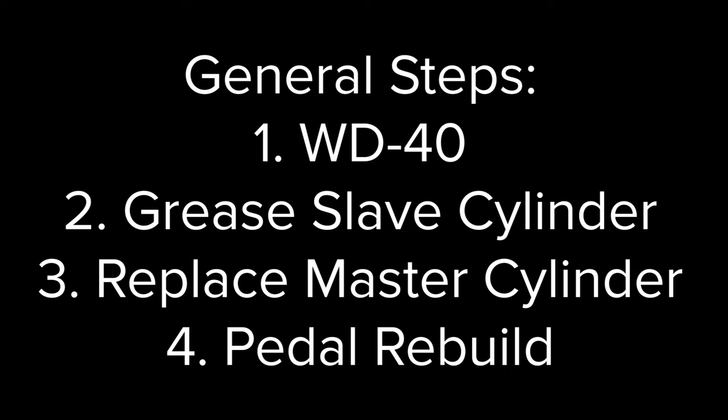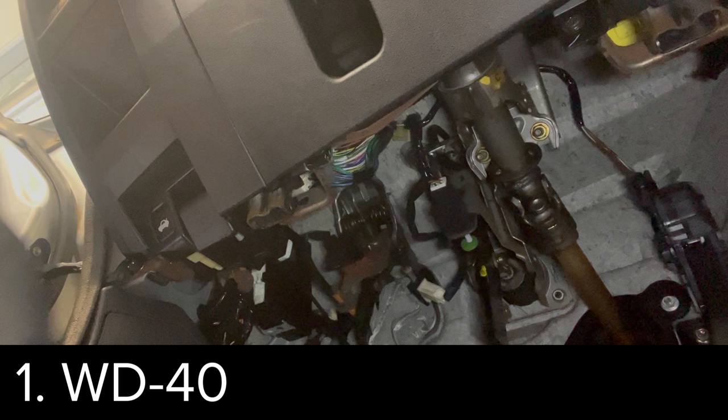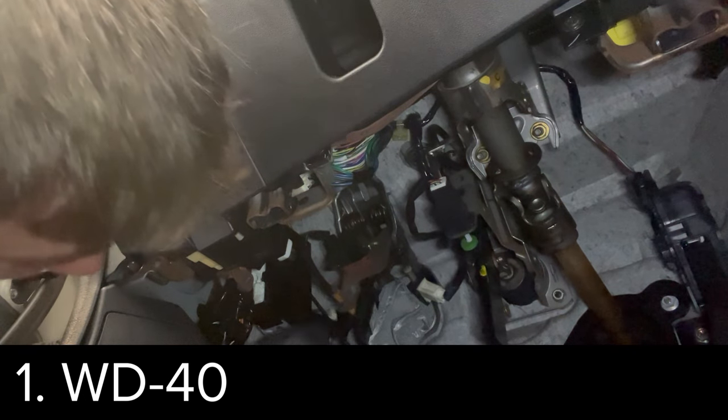We can use WD-40, grease the slave cylinder, replace the clutch master cylinder, and rebuild the clutch pedal. For my NC Miata, I ended up having to actually do a clutch pedal rebuild, but I would recommend doing these in order, and I'm going to be showing you how to do each of them.